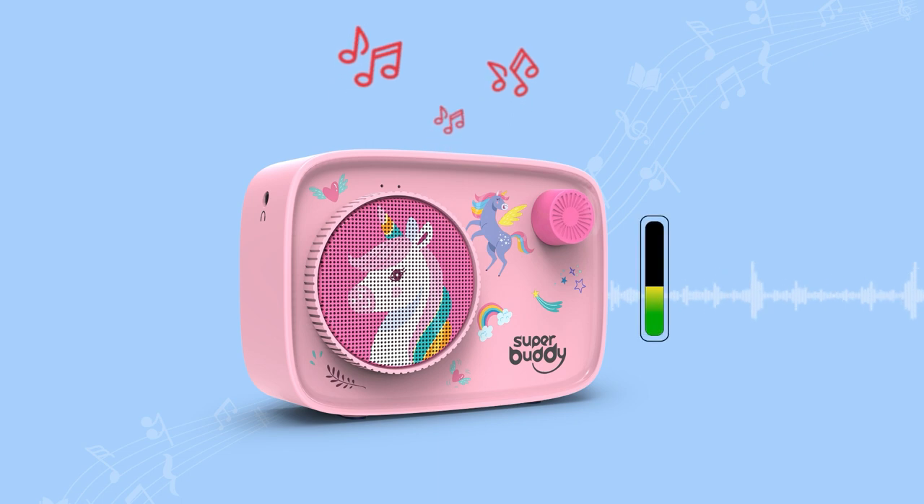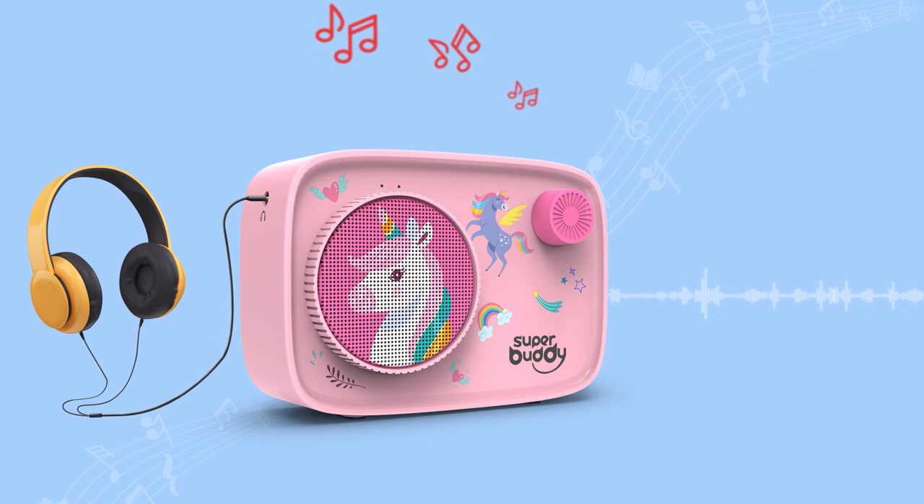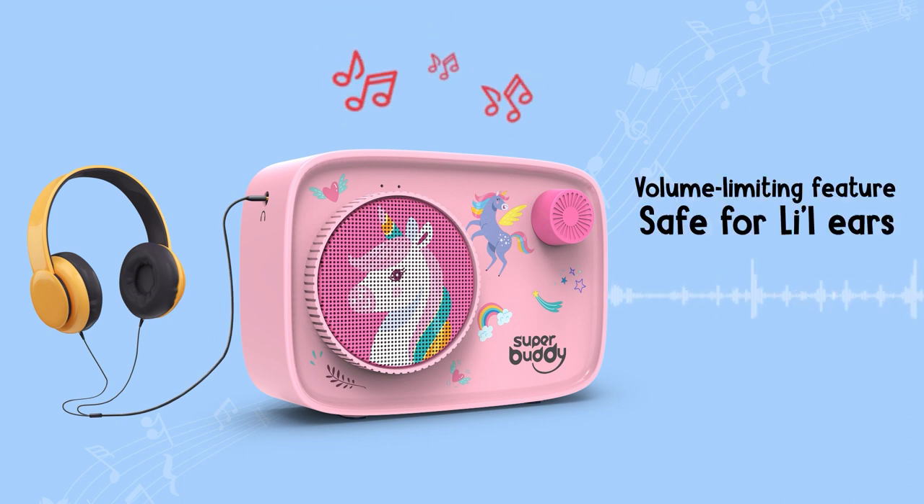To control the volume of your device, turn the power key clockwise or anti-clockwise. Super Buddy is designed with a volume-limiting feature that's safe for little ears.